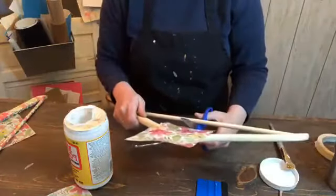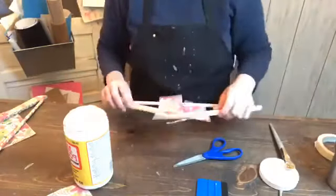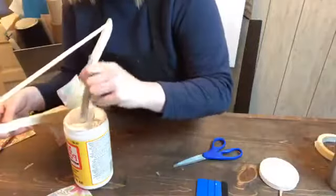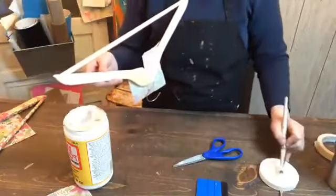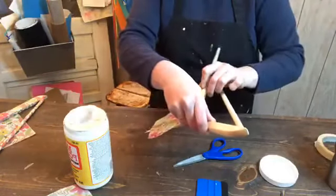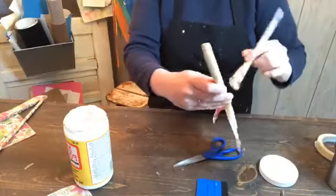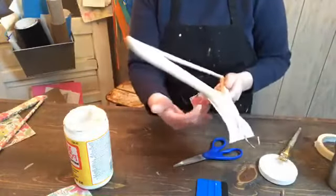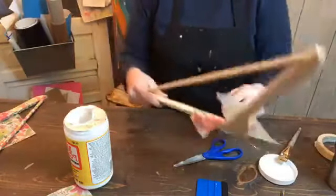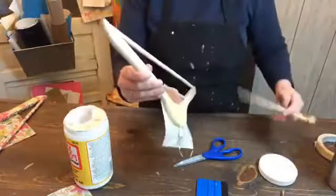Now you just want to wrap this around. I usually cut a slit right here. You also need to add some glue to the back — anywhere there's wood, you need to add the Mod Podge. Get a pretty good amount. Then fold that over and rub out the air bubbles. Then we'll do the other side.